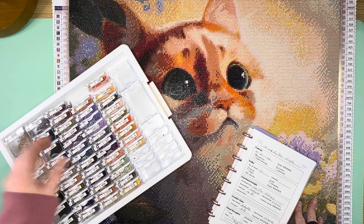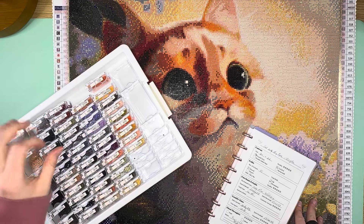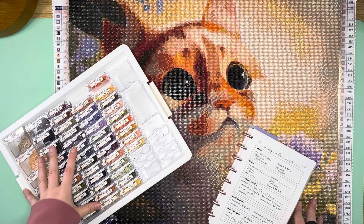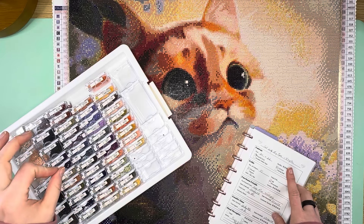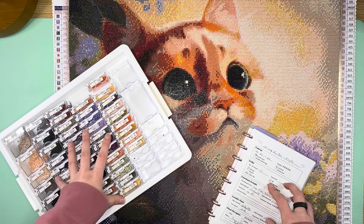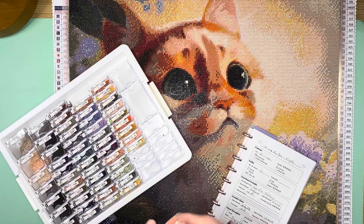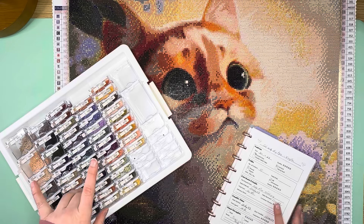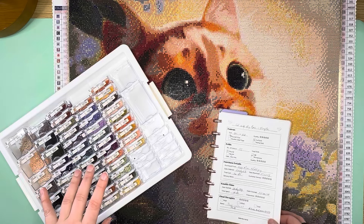My first kit from them. 'Cat with Big Eyes' is by the artist Zhong He. It is a round drill canvas, 60 by 62, has 45 colors, and it came with two ABs. I did add bling to this — this was one of the kits that I did add a bunch of extra bling to.